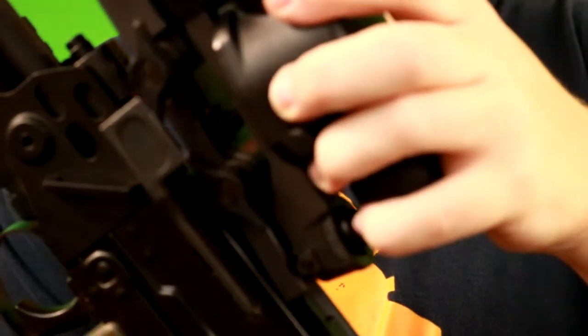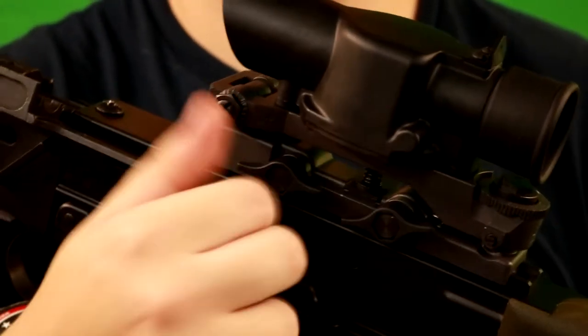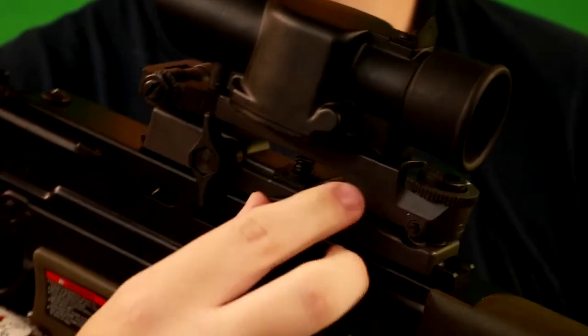Moving back from there, we have a SUSAT, which, if you're not familiar with this rifle, is the scope that is meant to be mounted to L85s. As far as we're aware, this is a pretty accurate recreation of a real SUSAT, if it isn't already a real SUSAT. Out of the box it does not come on the gun — it is something you have to put on yourself, but it does come with the gun. All you have to do is, just like how you would get to the battery compartment, flip open this metal piece right here. You will slide the optic onto the top of the gun, and then there are two little screws on the left side — you'll just tighten it down to make sure the optic doesn't move at all.